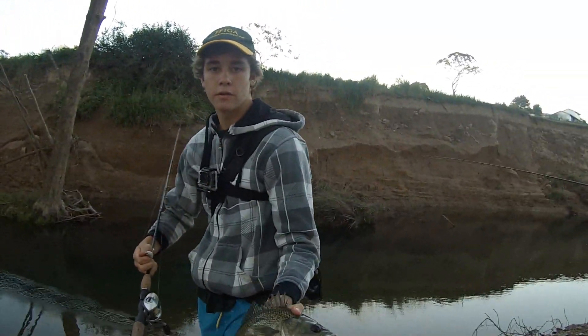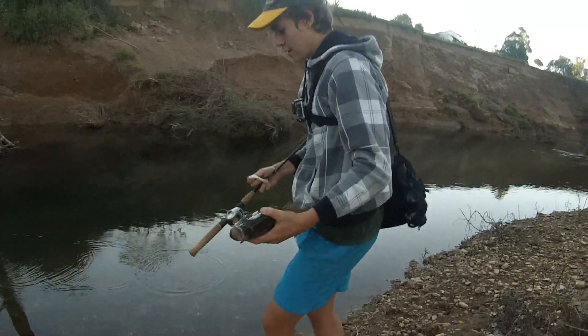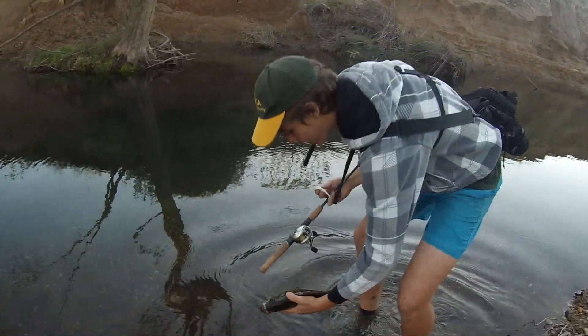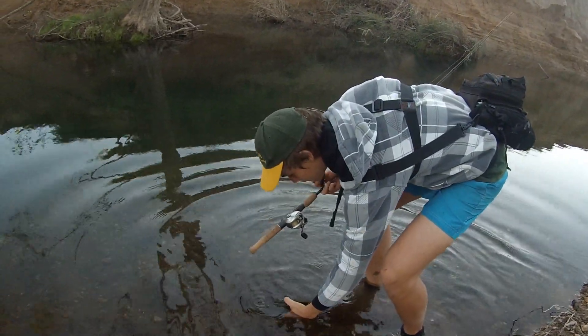This is a 42 centimeter bass — thank you mate! Put him back. Always love releasing these big fish.